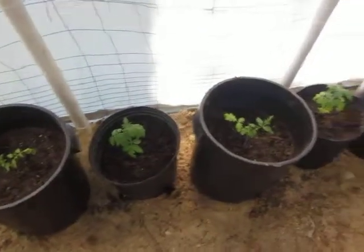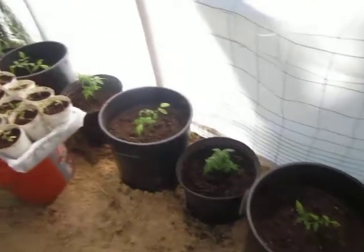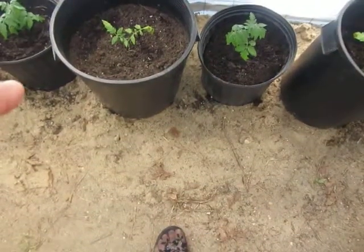That's my update for now with my little greenhouse. I'll give you another segment later on when I've added more.